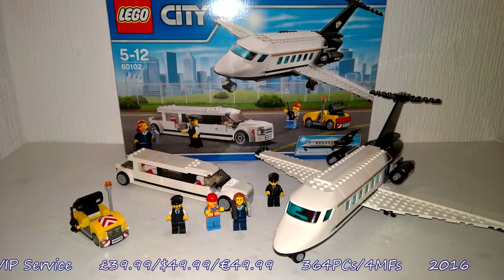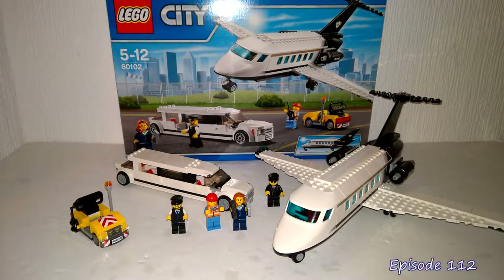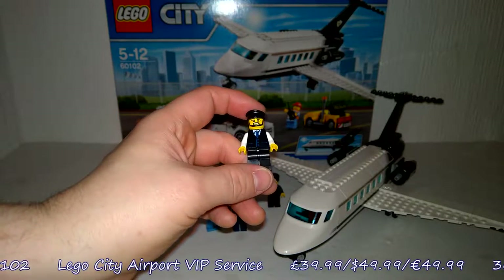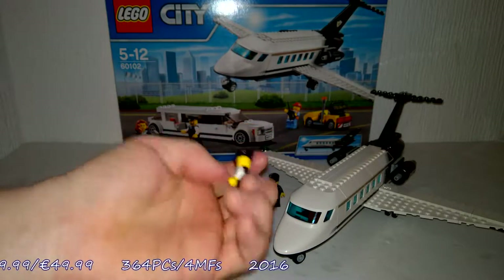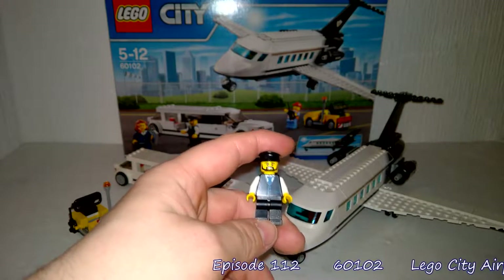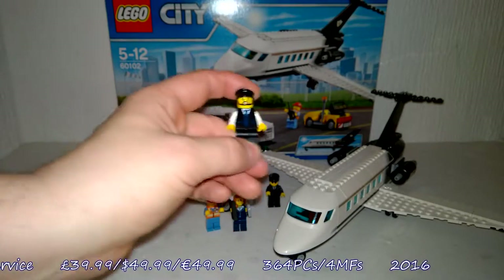As with most of my reviews, I'm going to start off with the minifigures, and I really do like the selection you get with this set. We'll start off with the driver, just because he's on the left. I like the driver — he has a great face, really good printing on his torso, though nothing on the back unfortunately. On the front, great colourisation; the black and the blue work really nicely together. It's a very good, solid minifigure — nothing too fantastic, but it just works.